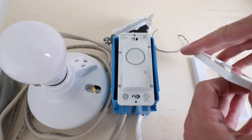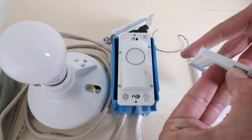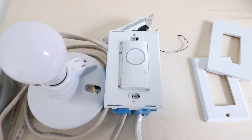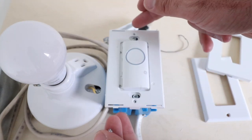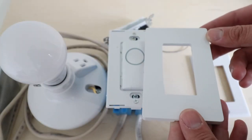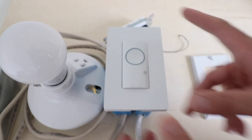If you want to install the screwless cover, all you need to do is snap it apart — there's a little tab. Press that in and then attach this piece to the GE light switch. We take the two tiny screws from the packaging and screw the cover plate adapter to the top of the light switch. Then we take the screwless cover and snap it in over the C by GE light switch.